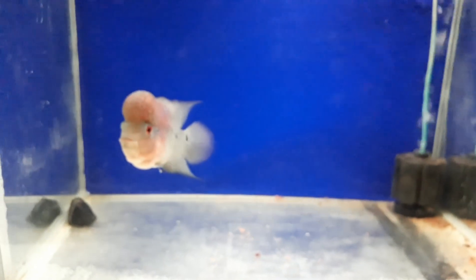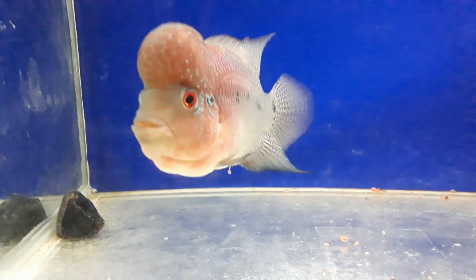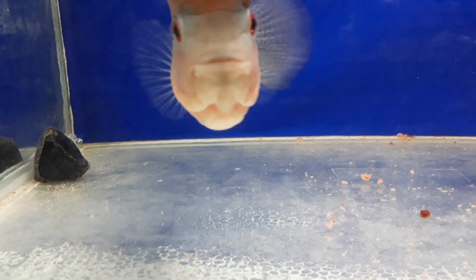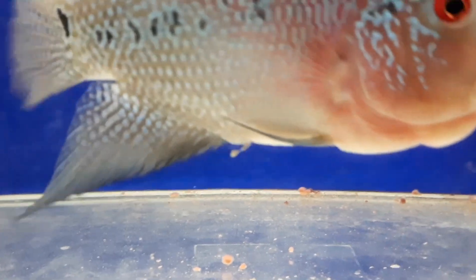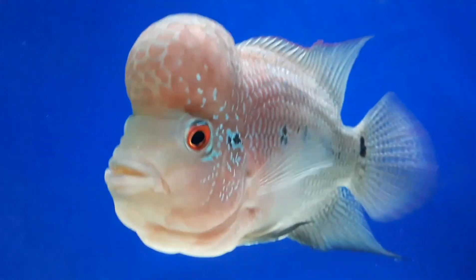Hey guys, as you can see, Bacon is sick. He's suffering from internal parasites and bacterial infections caused by those parasites. In today's video, I'm going to show you how to deworm a flower horn step by step, the right way. Nothing to panic — so here we go.